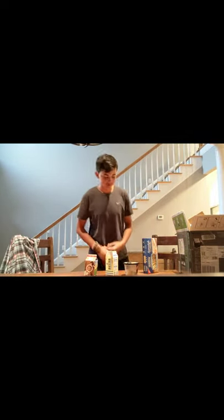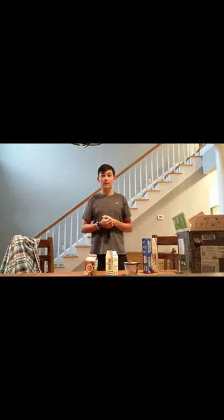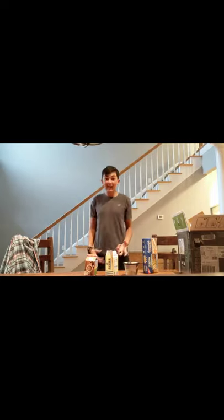Hey everybody, my name is Venomous Buje. Welcome back to a cooking video. So this is the first cooking video of hopefully a few. We're going to be doing some of the Venomous Squad later. But today we're going to be making fettuccine alfredo.